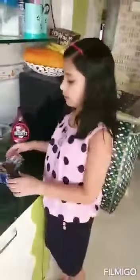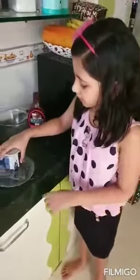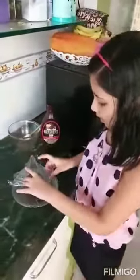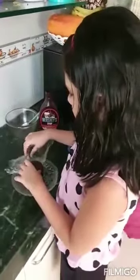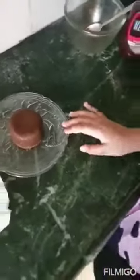Now we will take an empty plate and place it on top. And here is a chocolate lava cake! We will remove our plastic slowly. See, this is what the cake will look like — a chocolate flour cake.